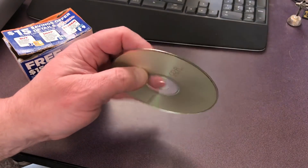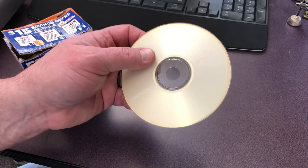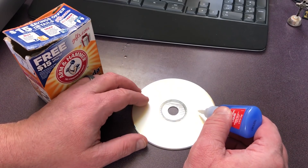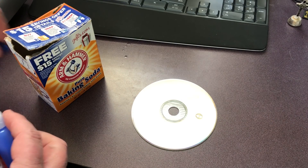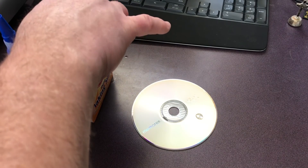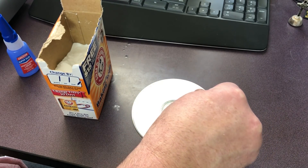For our example we're gonna use an old CD-R just as the medium on which we're going to put the stuff. Got my superglue here, we're gonna go ahead and puddle some up on this CD-R right here, just like such. And then all you've got to do is take out some of your baking soda and kind of just go ahead and sprinkle it on.